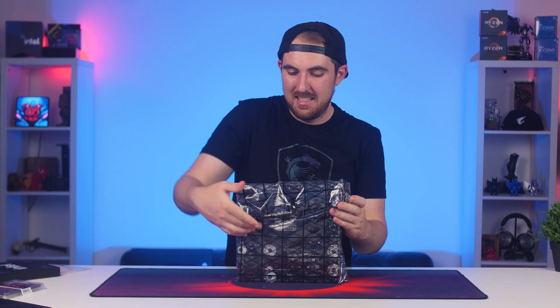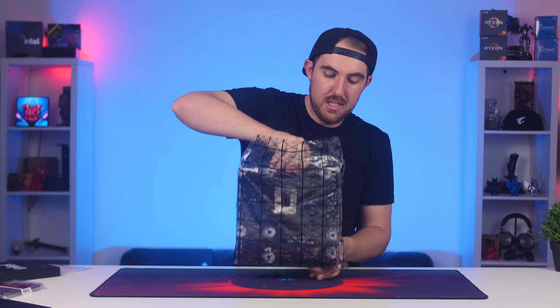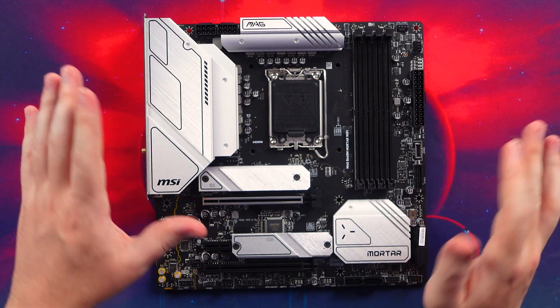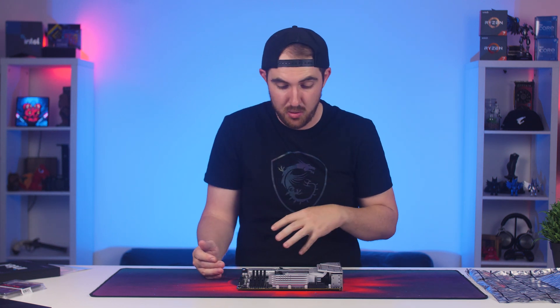Now we can take a look at the board itself. These are the more affordable options for the new 12th generation CPUs from Intel, retailing for around $180 or 5,000 Rand — about $50 to $70 cheaper, or 1,500 to 2,000 Rand cheaper than the Z690 equivalent boards. You do lose some additional features, but for most people you don't really need everything, so this is actually a much better option to go for.